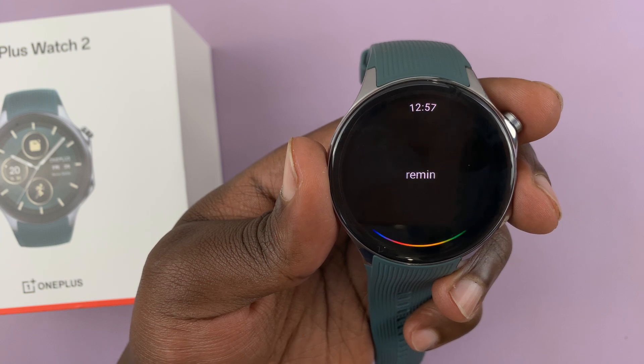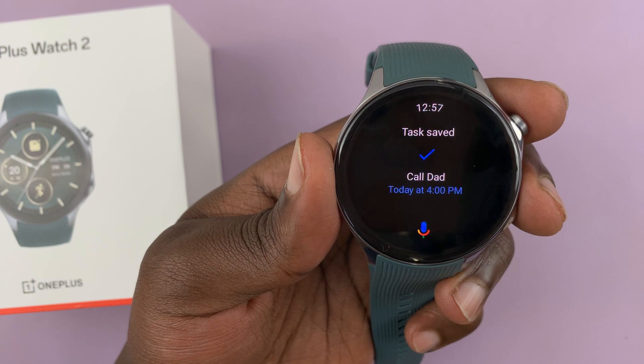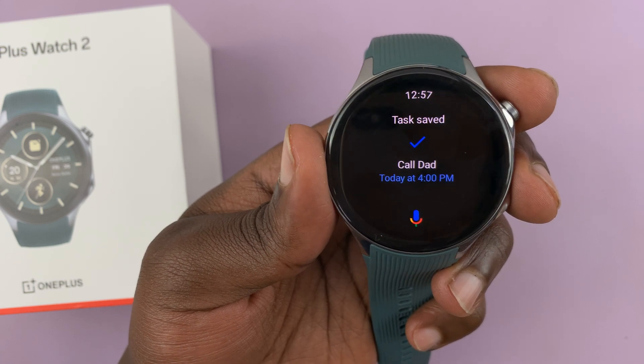I say 'Remind me to call dad at 4 p.m. today.' It replies 'I'll remind you today at 4 p.m.' That works.